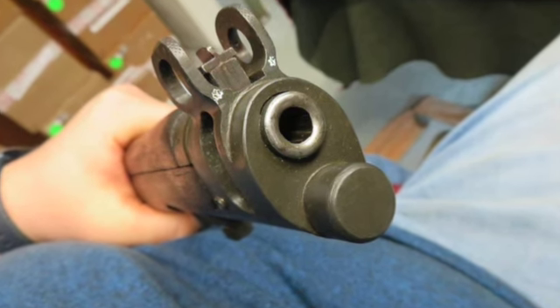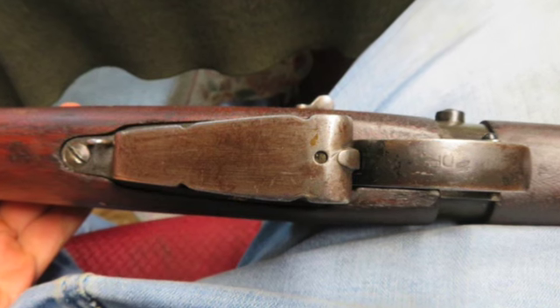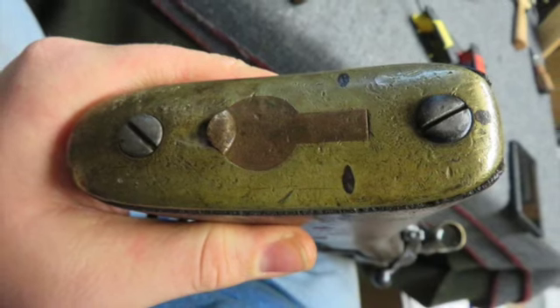The forend and handguard have original finish and show some normal handling marks. There is a patch where an inletting screw was removed, and the front handguard has a crack in front of the rear sight. The rear handguard has been modified for the scope, and the buttstock was refinished and has bogus added markings.